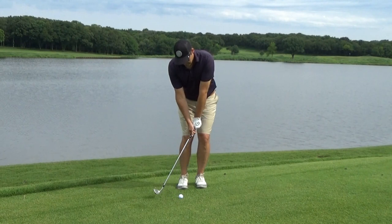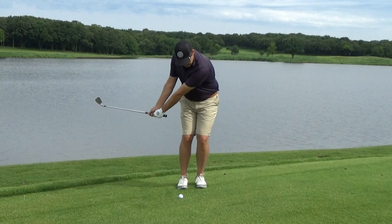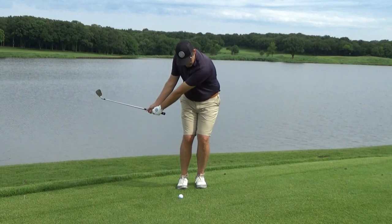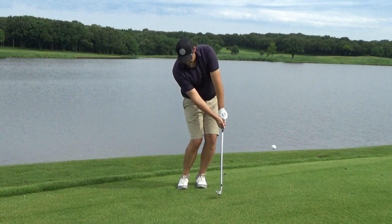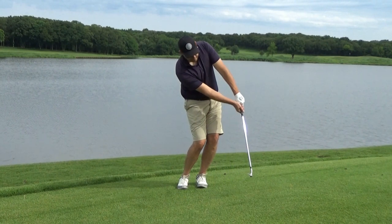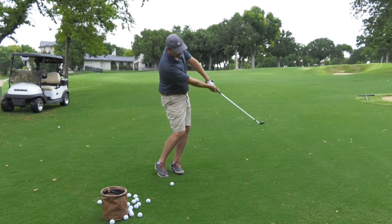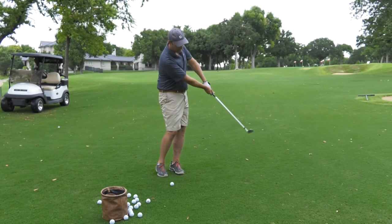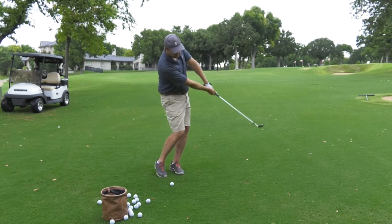Now you're ready to swing. As you take the club back, focus on moving the arms and shoulders without cocking your wrists too much. This will keep the clubface square to your swing path and prevent you from coming down too steep at impact. Also keep your weight on the left foot throughout the swing. As you swing down and through, make sure to rotate the shoulders toward the target while keeping your hands ahead of the club.